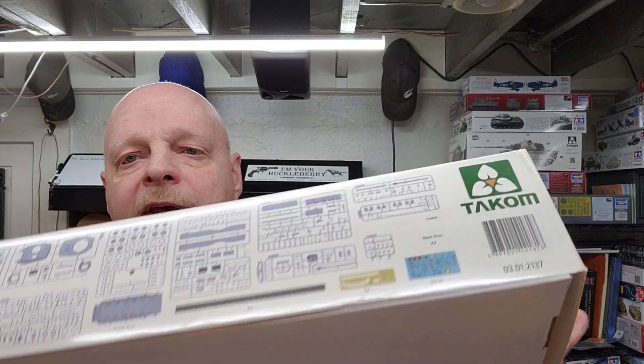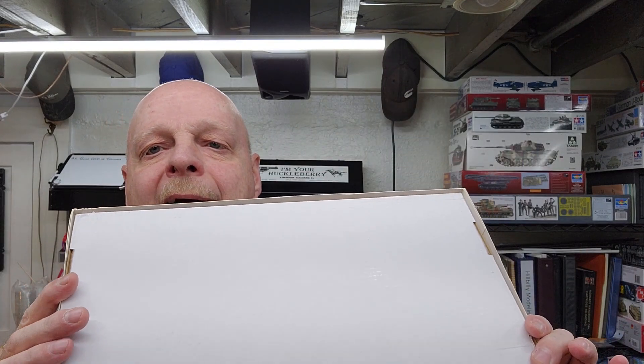That's pretty much everything on the outside of the box — nothing on the back. This kit first came out in 2018 as the M60 A3, and then this release added new parts for the M9 bulldozer blade, coming out in 2021. So it is fairly new — probably one of the newest ones we've built on the channel. Let's jump down to the bench and take a look at what's in this box.